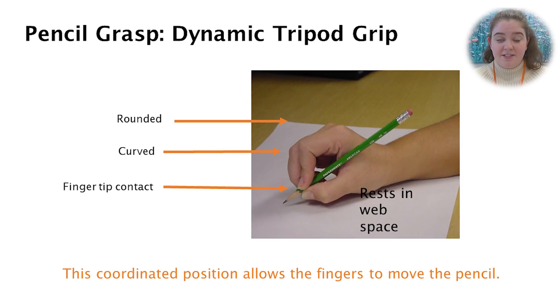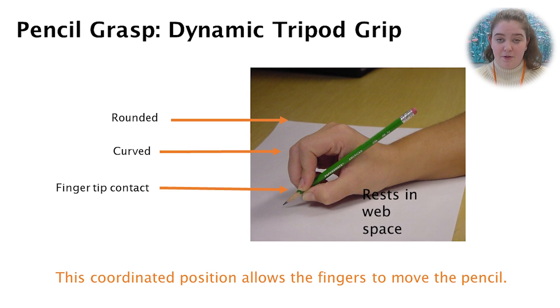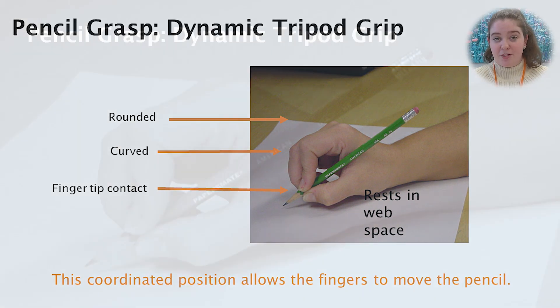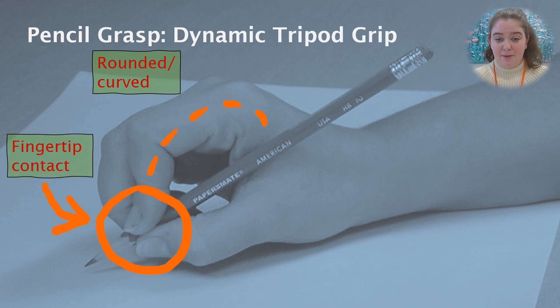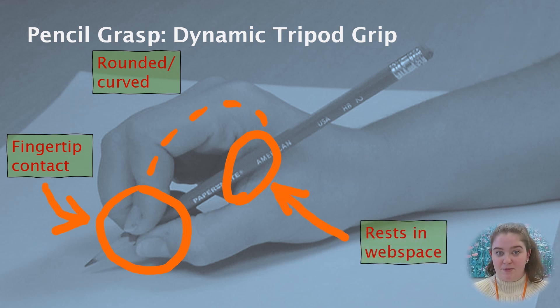On your screen is an example of a typical dynamic tripod grip. This grip is an efficient grip that should allow children to write for extended periods of time without fatigue or pain. You can see the rounded aspect of the hand, the curves of their fingers, the tip contact happening between their fingers and the pencil, and the pencil resting in the web space.